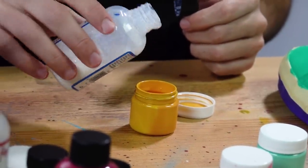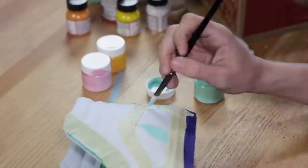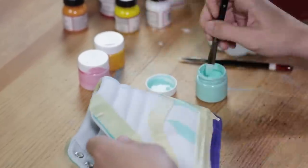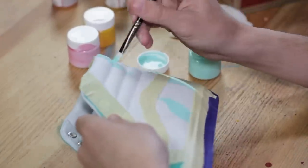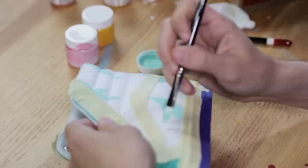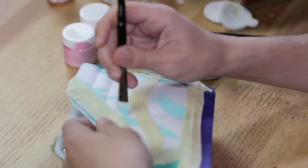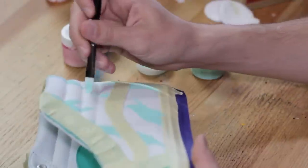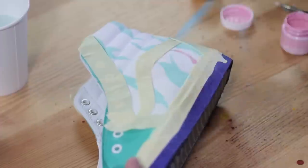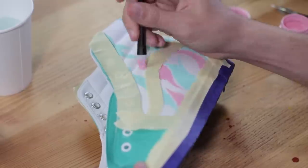When starting the sherbet pattern I like to start with the South Beach mixture. You can choose anywhere on the shoe to start. With sherbet ice cream it's pretty random so there's no definite sequence pattern that you have to do. You can just apply it in sort of a wave shape — start from the bottom and just work your way up.